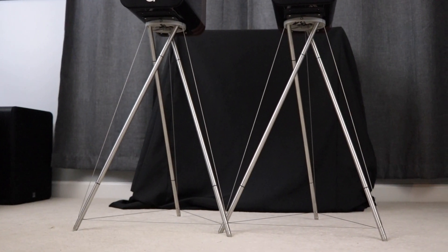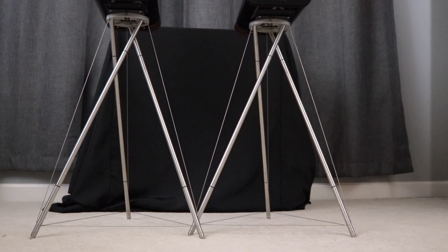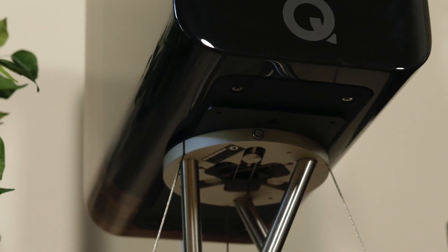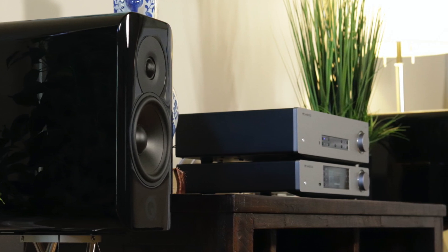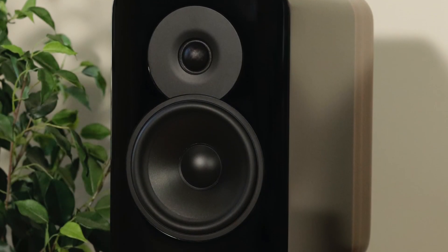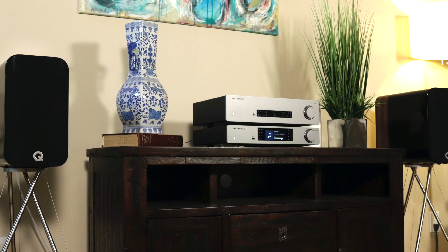To wrap this up — I highly recommend the Concept 300s and the Tensegrity stands. They both look fantastic, I love the overall cabinet design and the different color options so you can match your home decor. These speakers sound fantastic, give you the ability to adjust treble, and the sound is nice, clean, clear, and very natural. If you're looking for deep bass you'll need to add a subwoofer, but otherwise I don't think you'll regret purchasing the Concept 300s. If you want to purchase them, use the links in the description below. Thanks for watching — please hit the like button and subscribe.